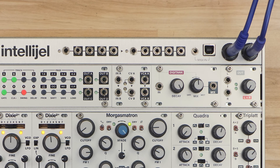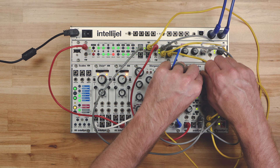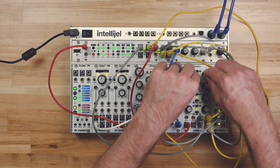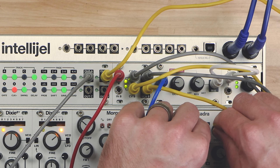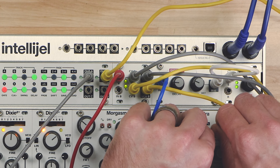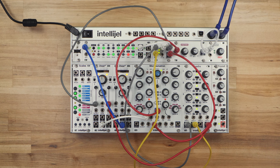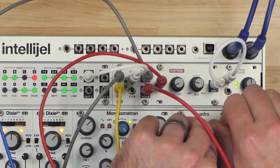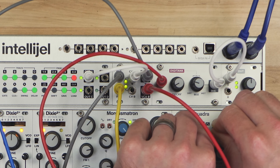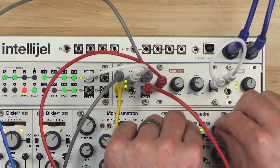For example, you can mult a mono signal to two outputs with separate CV control of their volume levels. If nothing is connected to NB, it receives whatever is connected to NA. You can also use one CV source to control the level of two separate inputs, because if nothing is connected to CVB, CVA will control both channels.